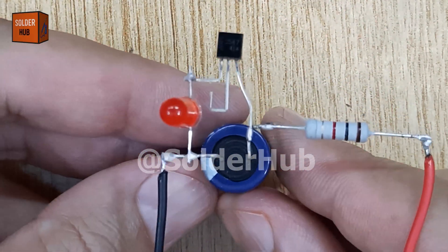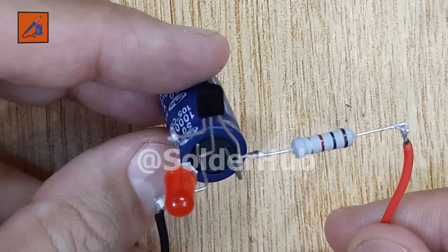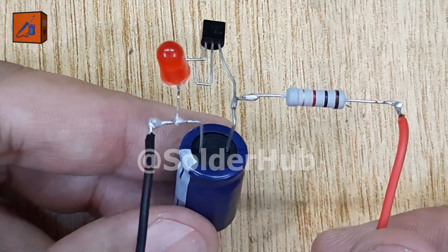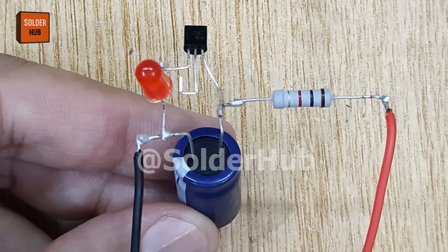This kind of blinking LED circuit can be used in DIY indicators, signal lights, and small hobby projects. By changing the capacitor or resistor values, you can also adjust the blinking speed — faster or slower depending on what you need.